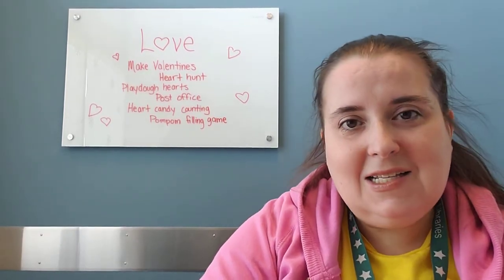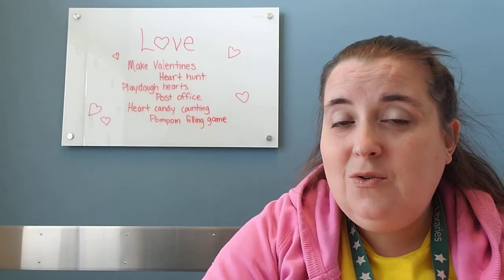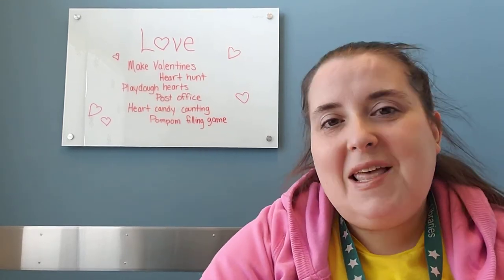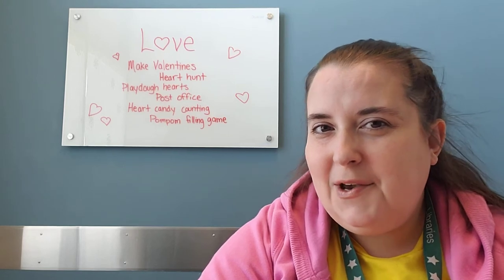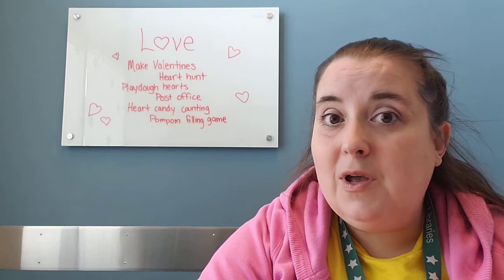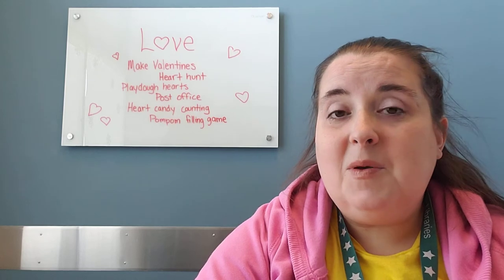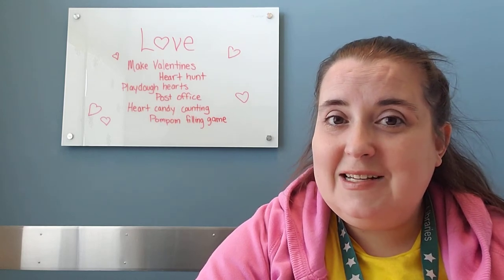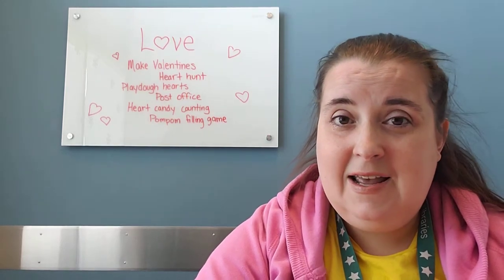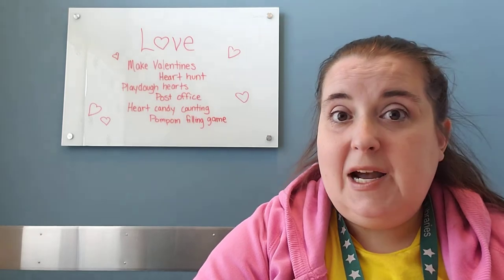The first idea is that you can make valentines for people in your life. If you can get your little Valentine-making machine cranking them out, you could send them to people who may not be receiving many cards and letters right now — especially if you know somebody who is in an extended care facility. That might be a really nice chance to send some love their way.